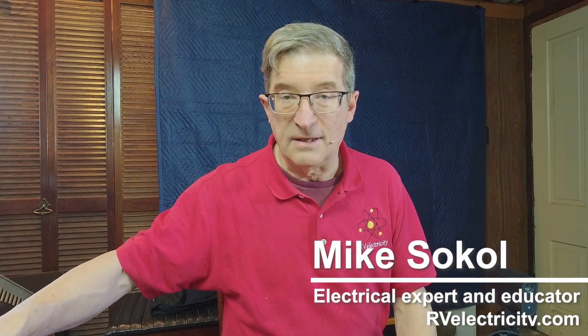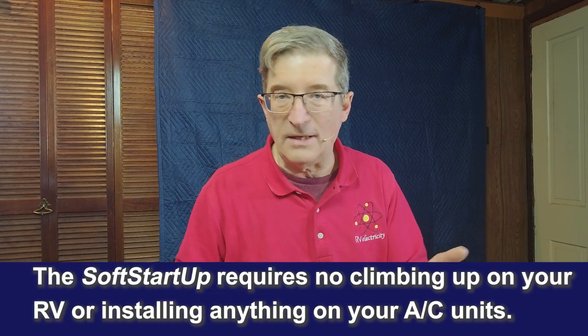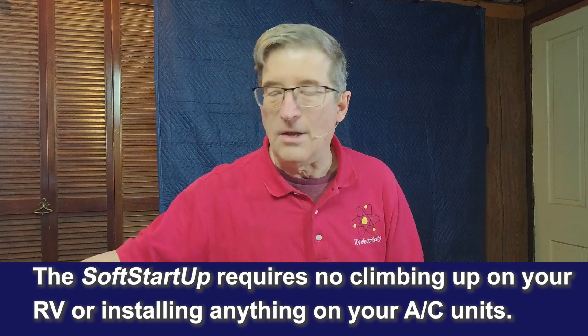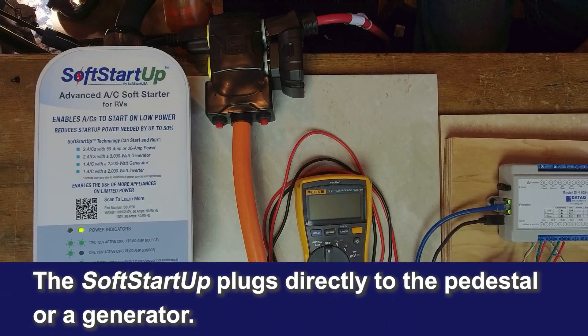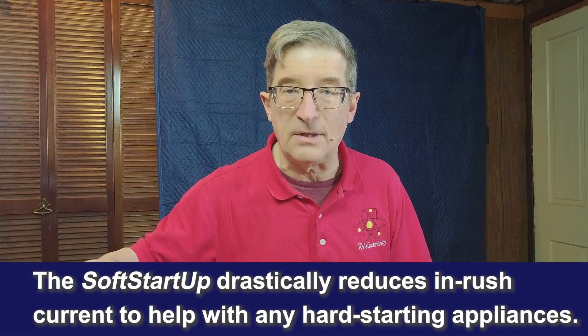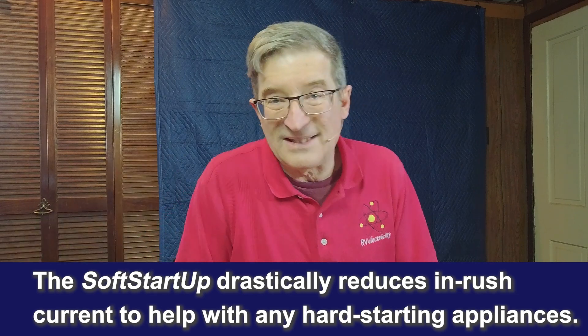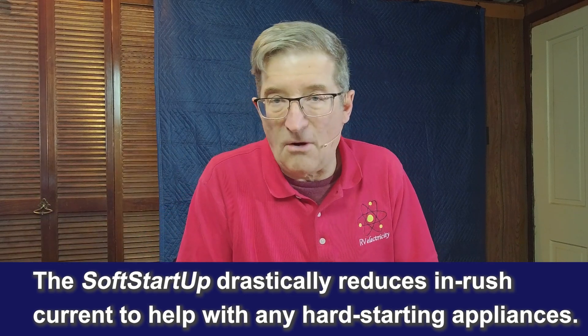Soft Start Up is a real innovation in soft start technology. Instead of having to climb up on the roof of your RV and wire it into the compressor windings and the start windings, you can just plug this into a generator or a pedestal. That will reduce not only the inrush current of the air conditioner but also your refrigerator and any other hard-starting appliances.